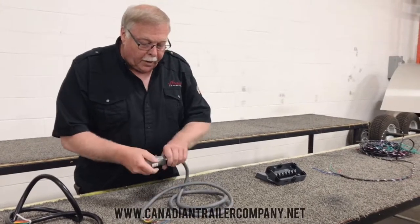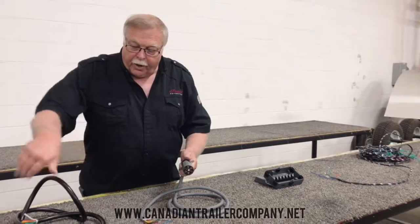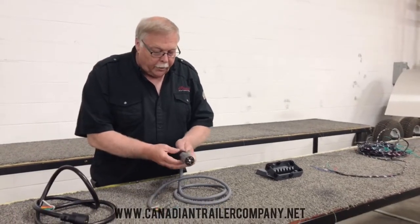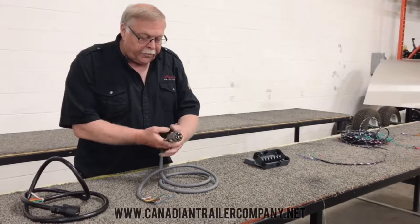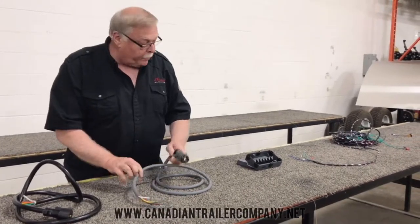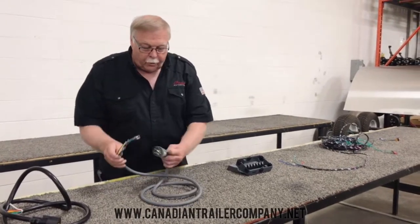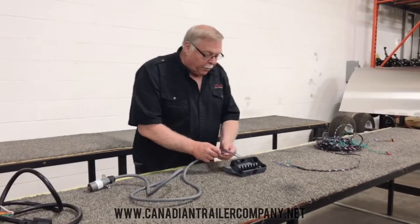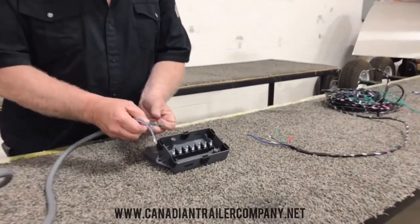This is nice too: if this plug comes unhooked and you drag it on the ground for some reason, you don't have to replace the whole cord. You can just undo this end piece here and replace just that. This hooks into your truck and this hooks into this pin box here — again, it's all done by machine.